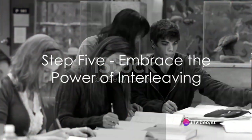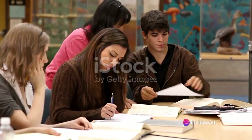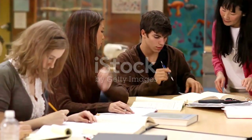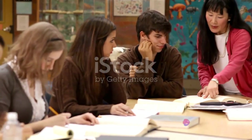Step 5: Embrace the power of interleaving. It's a method where you mix or interleave multiple subjects or topics while you're studying. It's been shown to improve problem-solving skills and helps you understand and remember better.